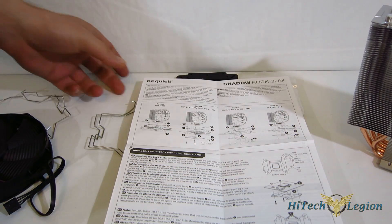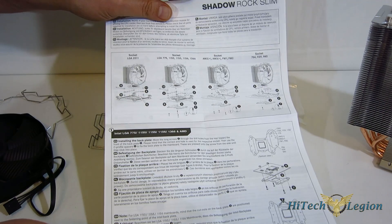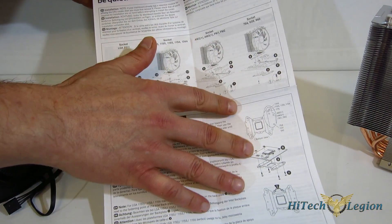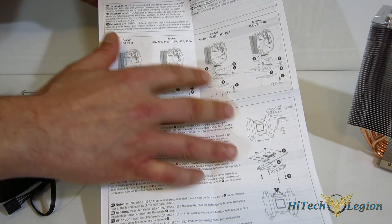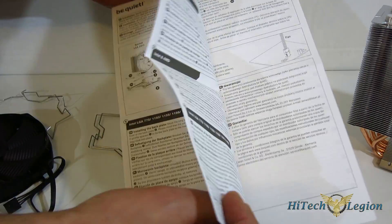Getting into the accessories, the first thing we find is the installation manual, which is very clearly laid out. The installation itself is actually very simple, so it's not a very detailed manual — it doesn't have to be. It's absolutely detailed enough and gives perfect pictures.